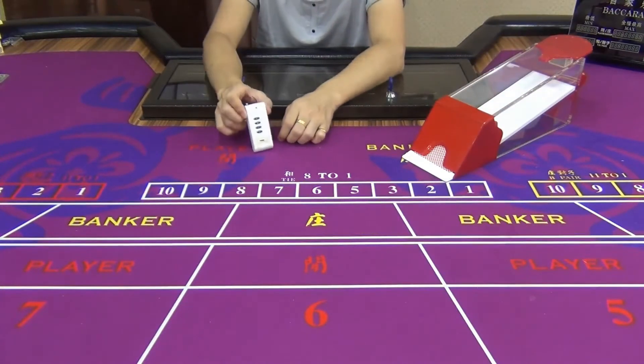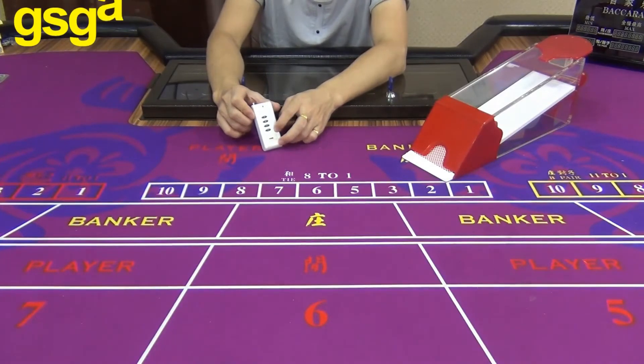The second one is a remote. We can hide the first card in the poker shoe by pressing the button C on the remote.